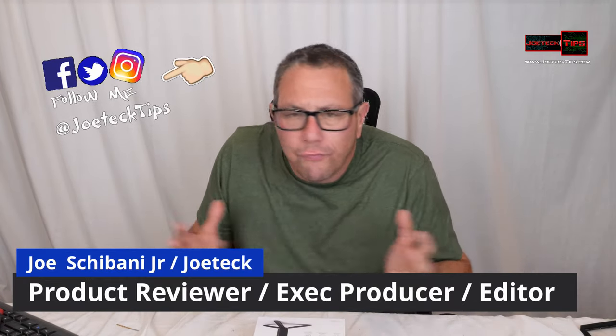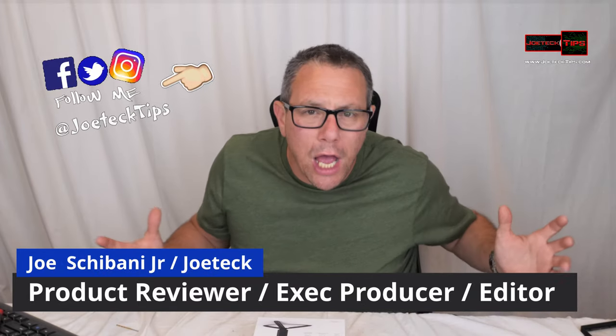This is Joe Tech from Joe Tech Tips. How the hell are you today? We got this Electric Eel device here,